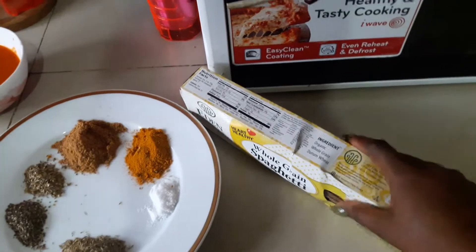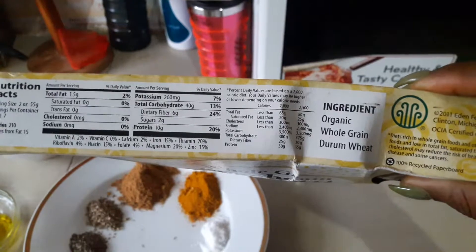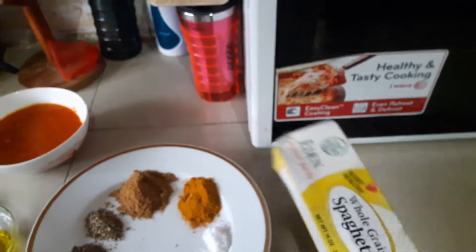For you to know authentic whole grain spaghetti, you need to check your food label — it will state if it's made out of 100% whole grain wheat. Thankfully, that's what we have here.